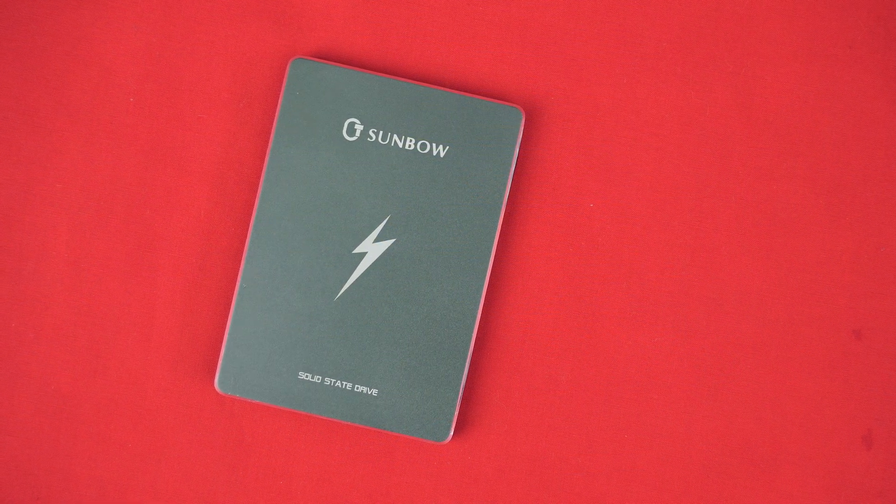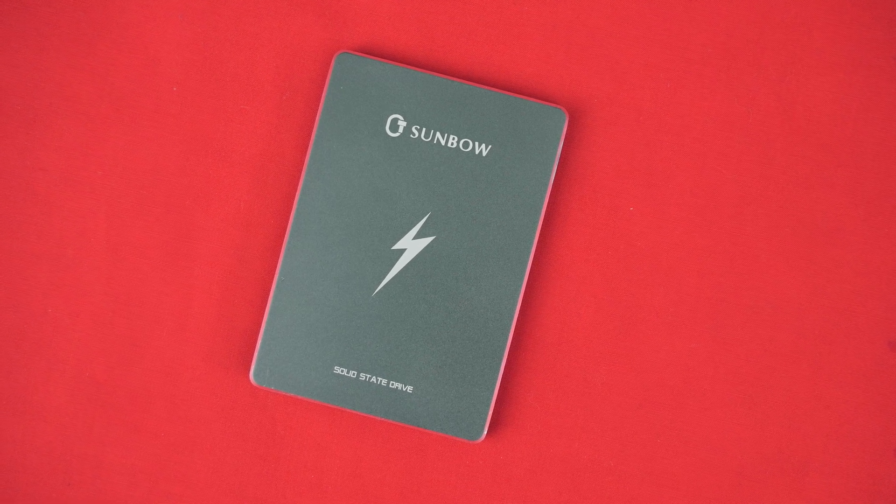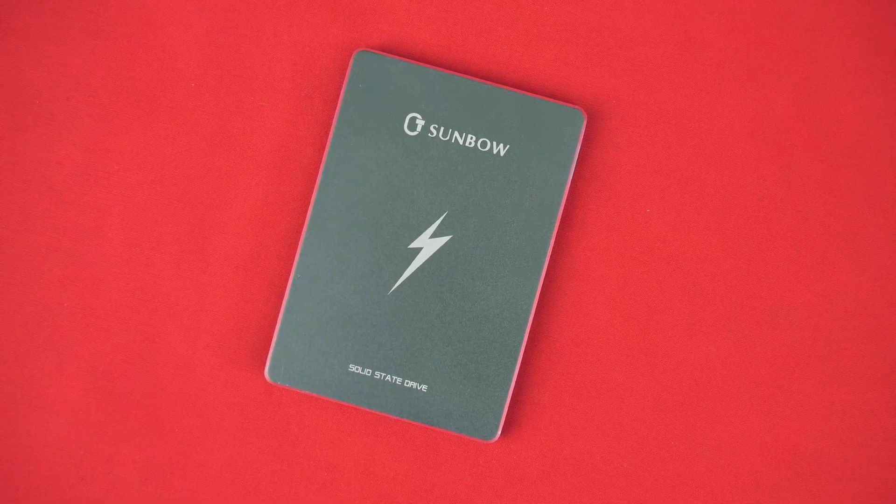CPModdy here back with another video, and today we're here with the TC Sunbao X3 SSD — another drive direct out of China right into our testing setup. We'll be putting it through all the tests we normally do here, but before we do, let's take a look into who TC Sunbao actually is.